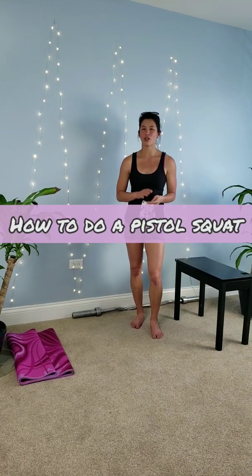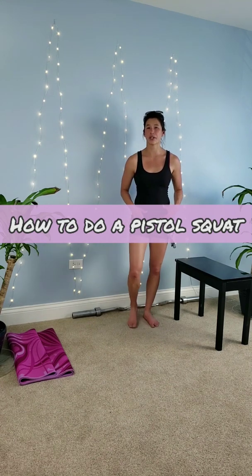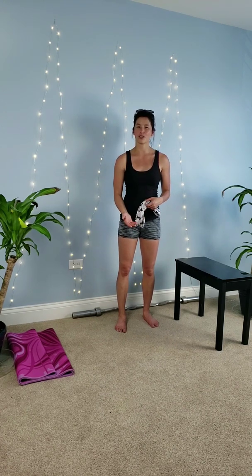Hey everyone, so today I wanted to show you how to do the pistol squat. Some of you may not know how to do it or may not have the strength or ability to do the pistol squat yet, but I'm going to show you some easy pistol squat progressions so eventually you'll be able to learn to do the pistol squat on your own.